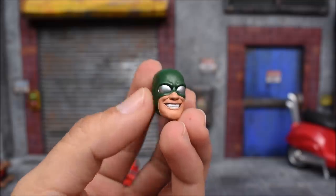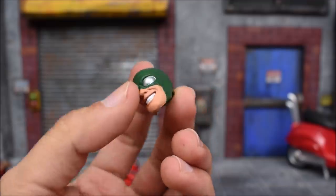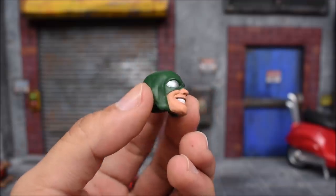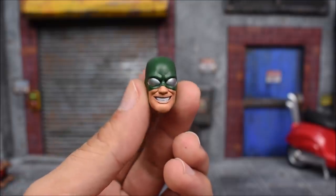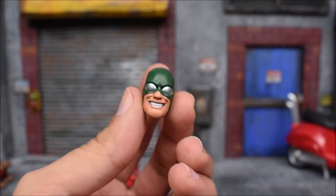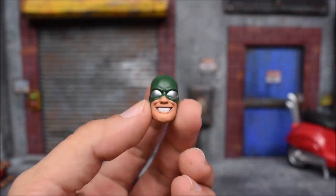Last but not least, we get an extra head for your Hydra army. So those of you that army-build the Hydras now have another head on top of the three heads that came with that pack, giving you a little more variety. They just threw this in here, just like they threw in the Shadow King head with Professor X. I like how they're doing that and hope they keep it up.